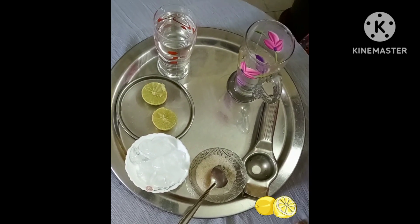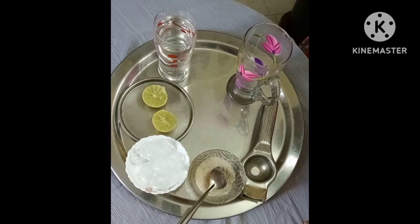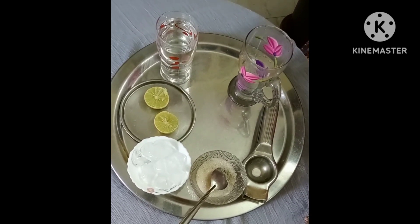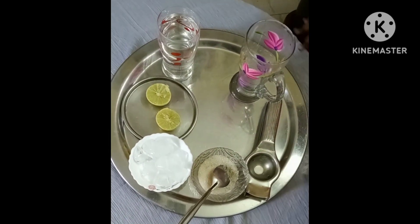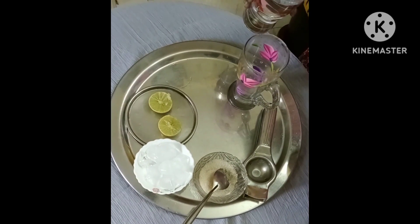Today, I am going to make lemon juice. Water, lemon, ice cubes, and sugar. Okay, let's start with water.